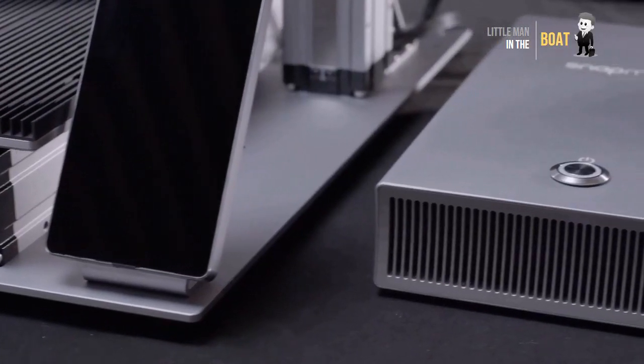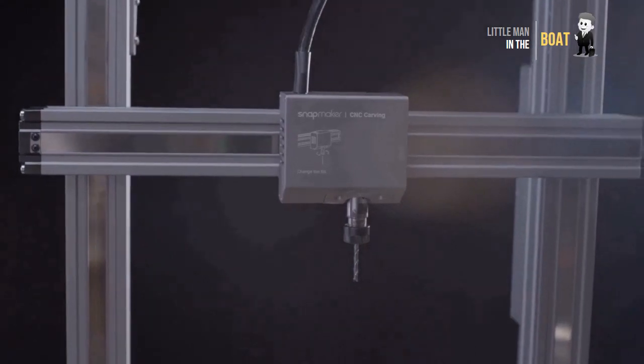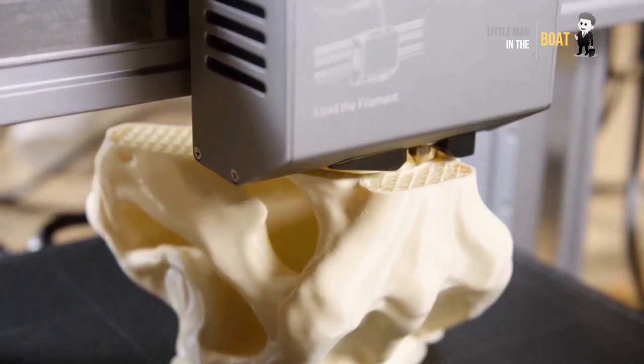The Snap 3D printer: the first 3D printer that can be assembled without fasteners. Features a modular design, customizable build, large build volume, and standalone operation.